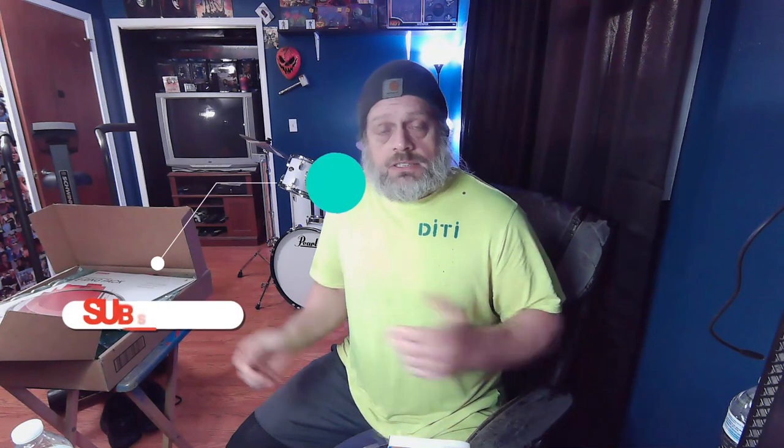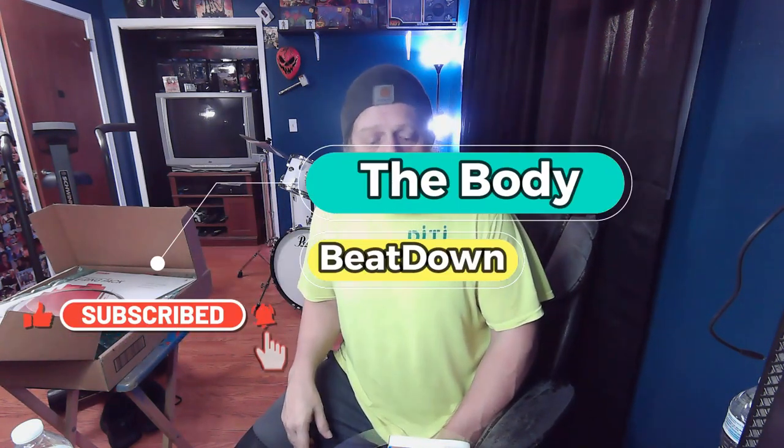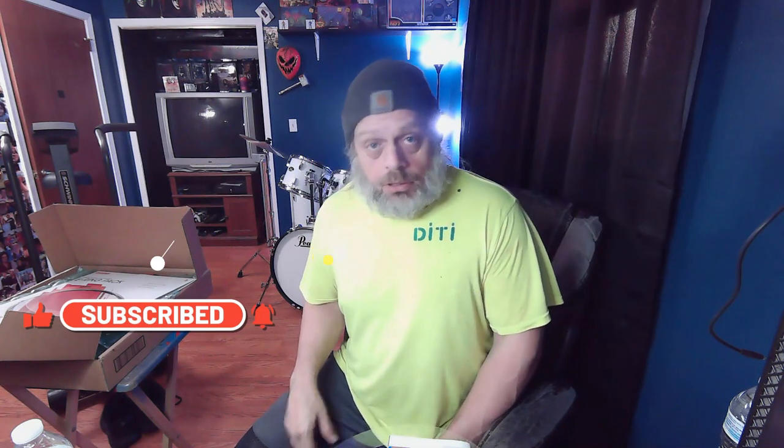Anyway guys, hope you enjoyed the video. Check out Sweetwater's website if you're looking for instruments — they were quick and had what I needed at a good price. Like, share, subscribe, comment — all that good stuff. This is the Body Beatdown, I'm Michael your incredible host, and remember: get up, get out, get red, do it to it — we'll see you next time!